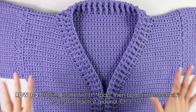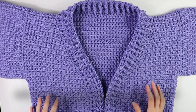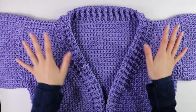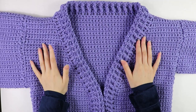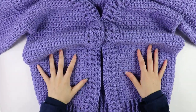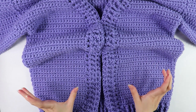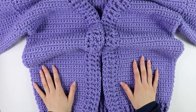I've finished working the front border — I have 4 rows in total, going all the way up and around alternating front and back post double crochets. After the front border, we're going to move on to working the pockets. You don't have to add these — it's a totally optional step — but the next part of the video will cover adding some simple pockets.